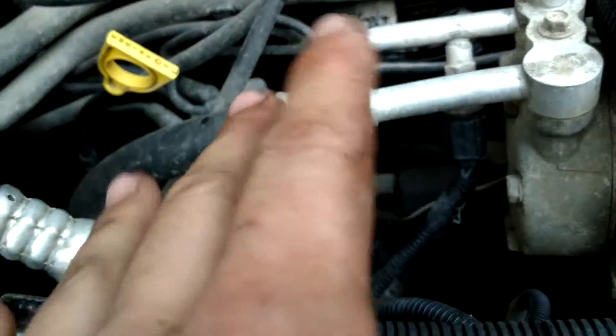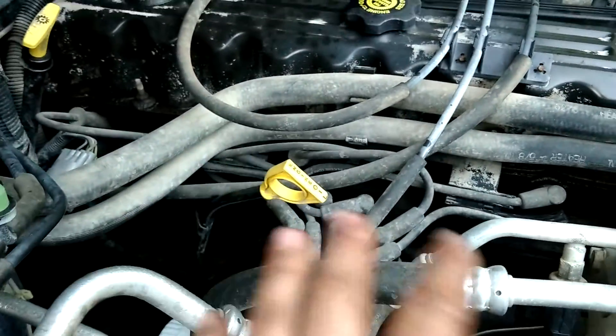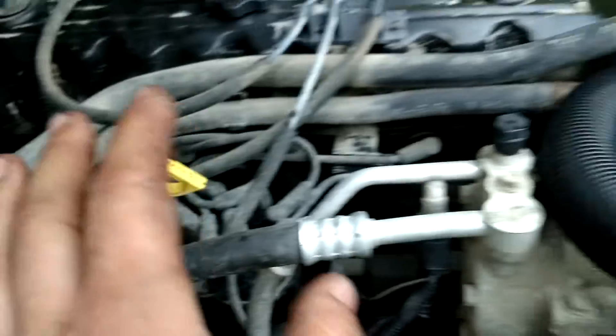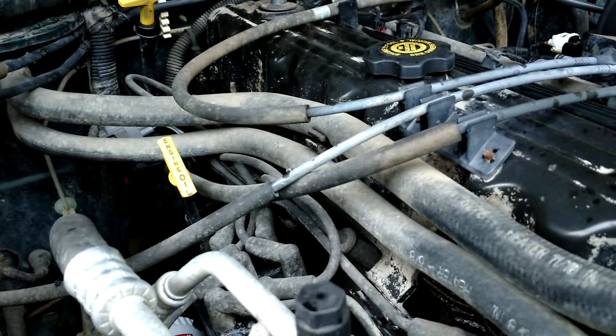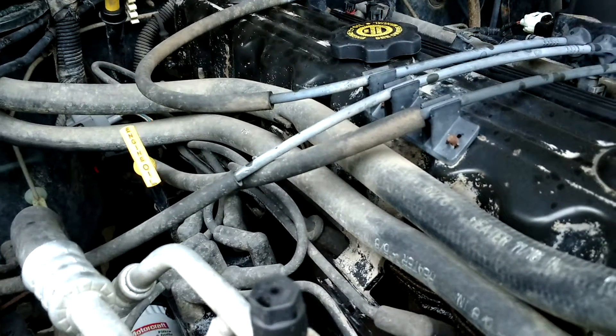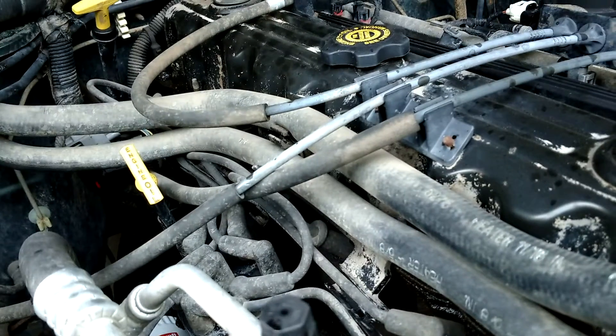Another thing — between '99 and 2001, Chrysler decided to go from a distributor with cap and rotor to coils. What I like about this XJ is it still has a distributor. So you don't have to worry about shorting out coils and having a really bad misfire when you go two-tracking. The distributor and plugs and wires are very easy.